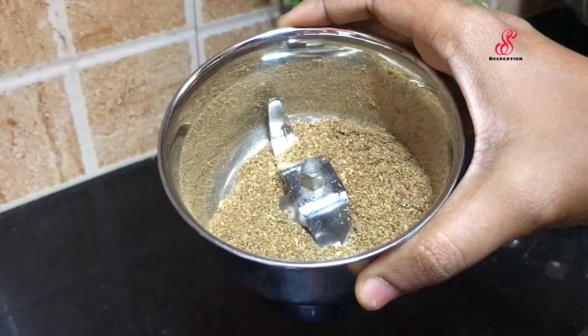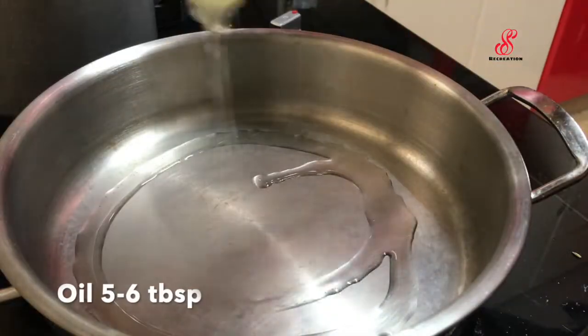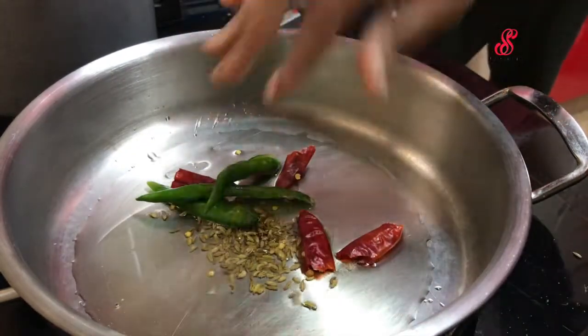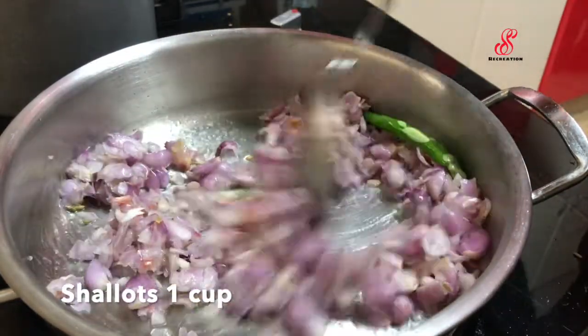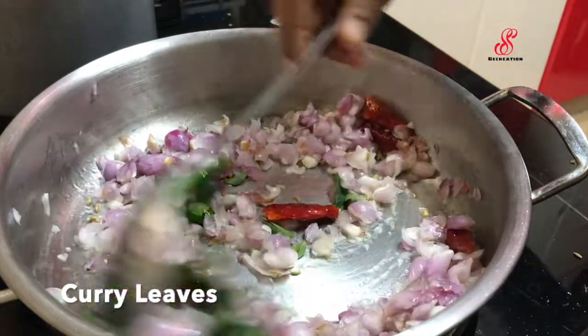Add 1 teaspoon of seasoning, and use this to add 1 teaspoon or twice. Add 2 tablespoons in a bowl, add 1 cup, add the salt, add 2 tablespoons to the mixture, and add 1 cup.